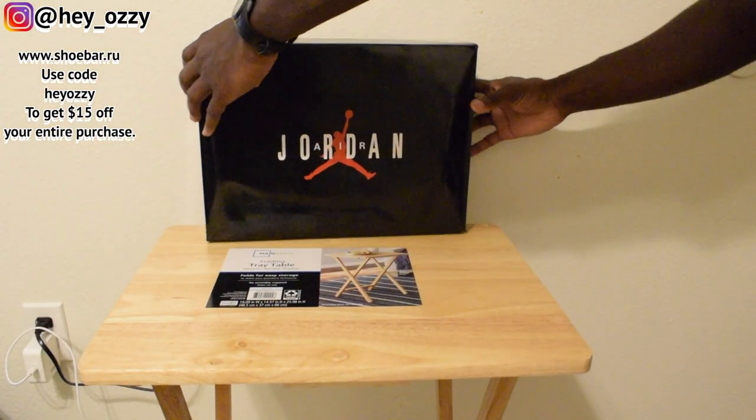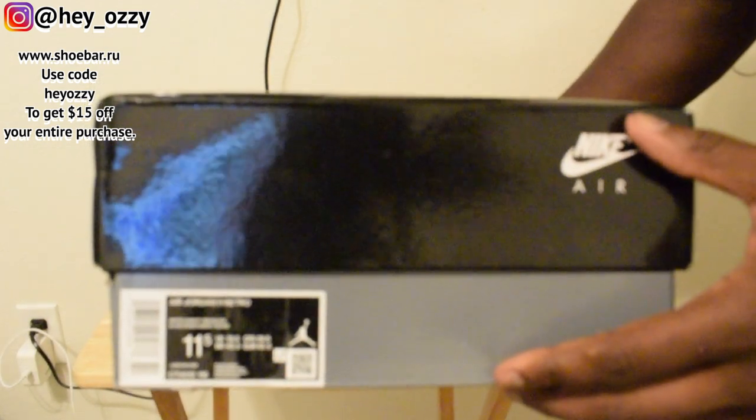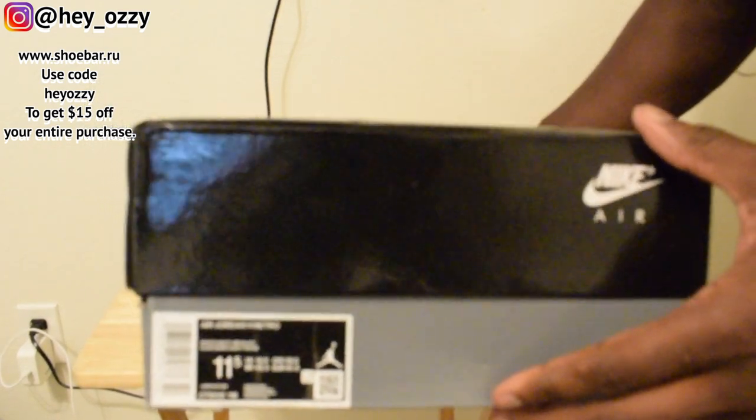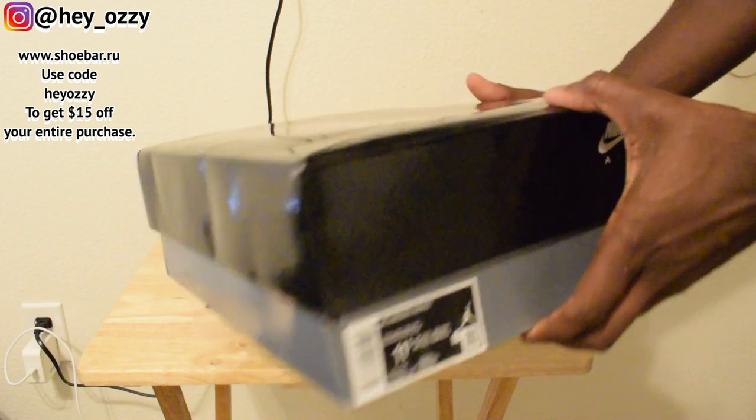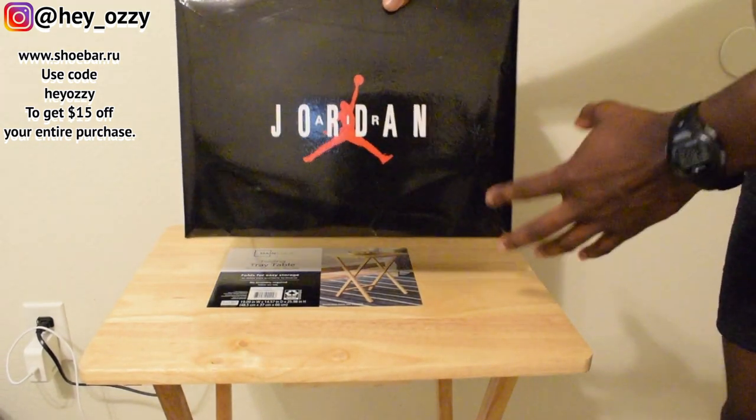To get a response from this video, go ahead — show you guys the size label. I got these in a size 11 and a half. I always say go true to size for 11s and go down half a size if you're really worried about creasing. You know how leather is — it's pretty much impossible to get the creases out.